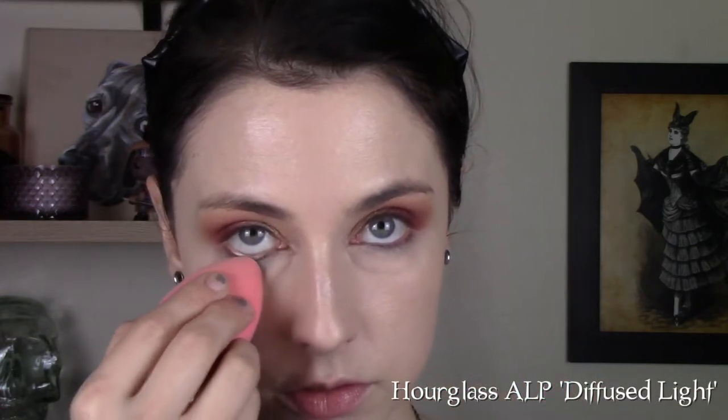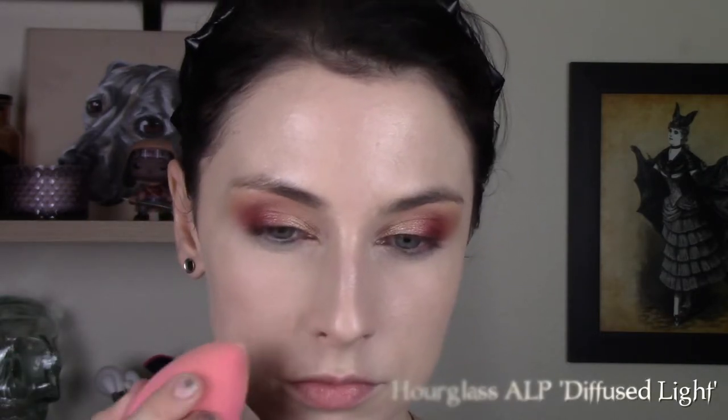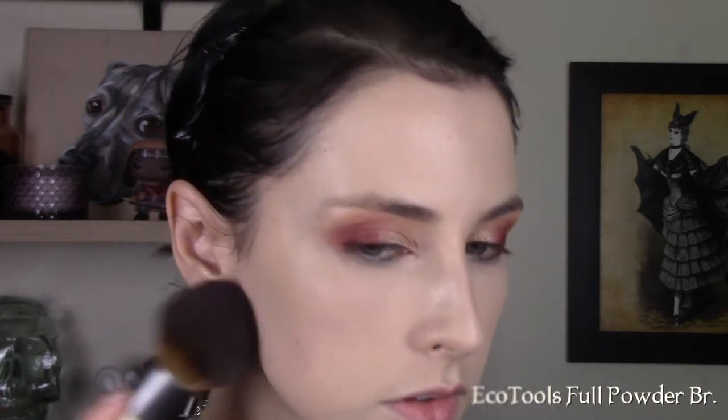To set that, I'm using the Hourglass Ambient Lighting Powder in Diffuse Light on a damp Beauty Blender — that just helps brighten, and it also prevents my mascara from transferring when I do easy bakes, as I like to call them, under my eyes. I'm going to set the rest of my face with that same powder on an ELF Highlighting Brush, then using the Eco Tools Full Powder Brush to remove any excess.